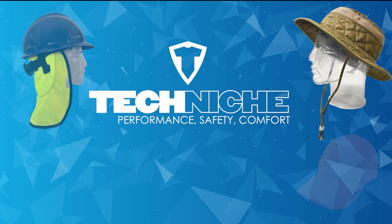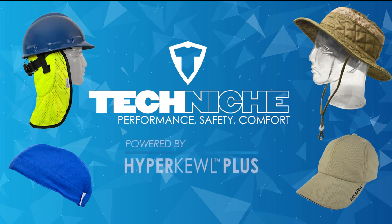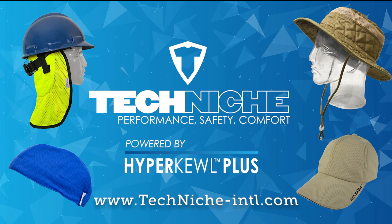For more information on any of these accessories or the cooling technology, please visit www.techniche-intl.com.